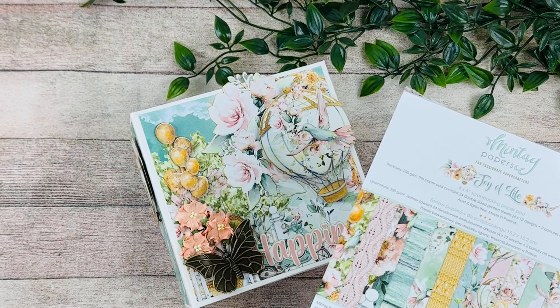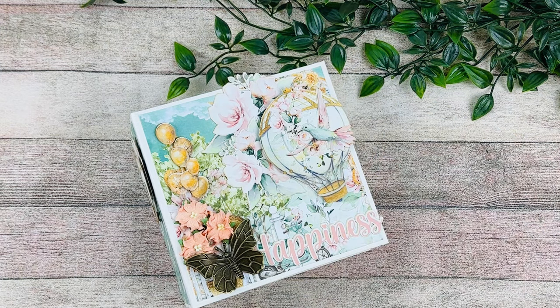This is using one of my subscription boxes - this was the box for January. If you're subscribed, please check your email because I just sent you the class, and I am excited for you guys to play with this collection. If you're not part of my subscription box, make sure to check it out and join in. I'll have the link down below, and this class will also be available as a video class only.